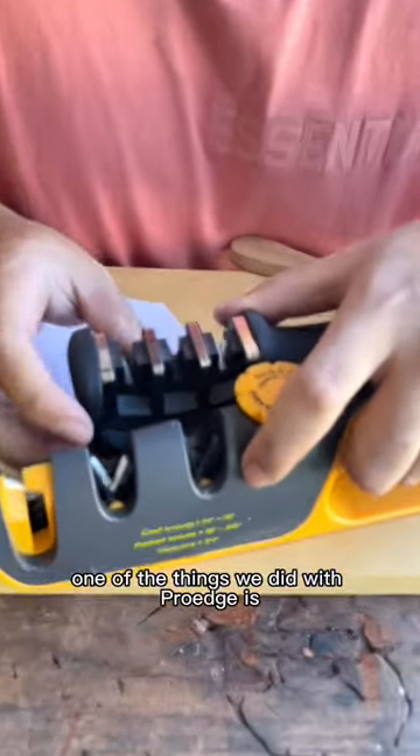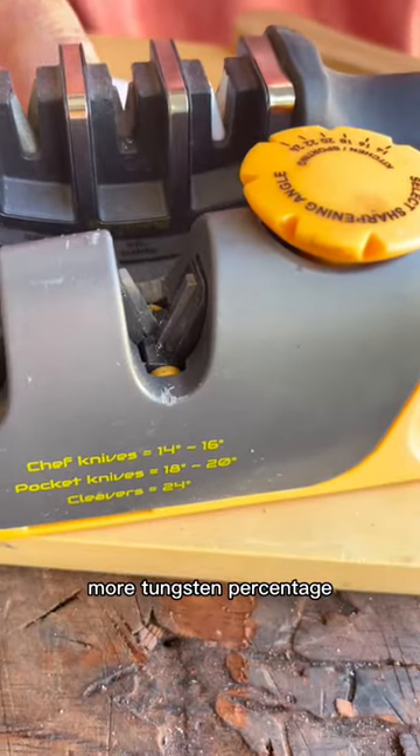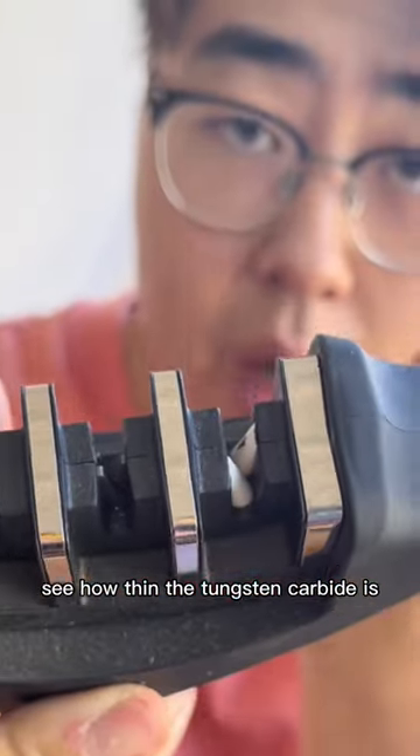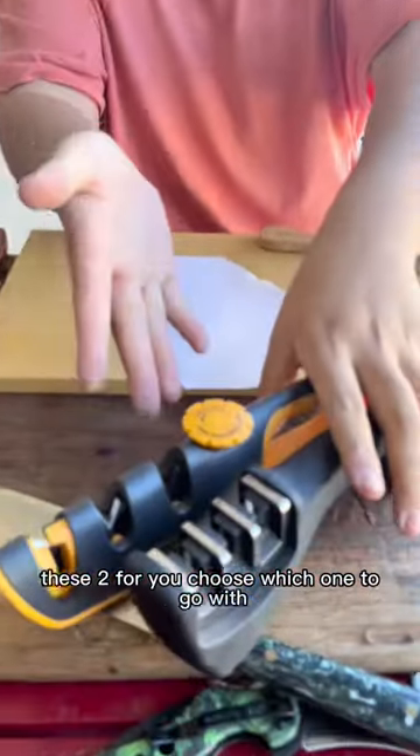One of the things we did with Pro Edge is increase the tungsten percentage, making it thicker and tougher. Compare that to a normal tungsten carbide sharpener — see how thin it is. These are your two options, and you can choose which one to go with.